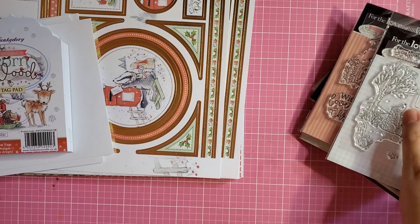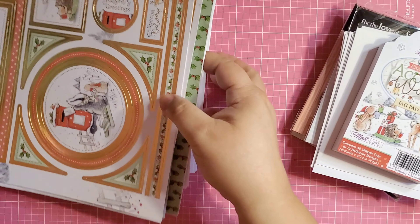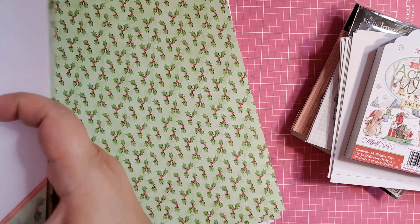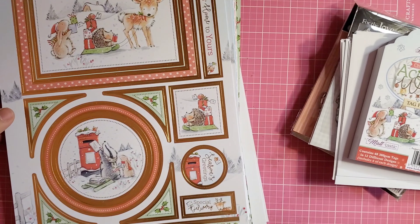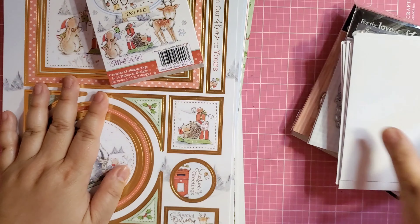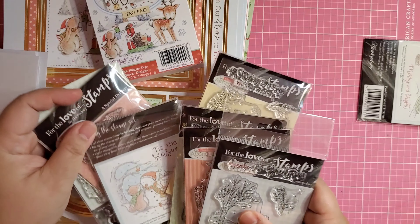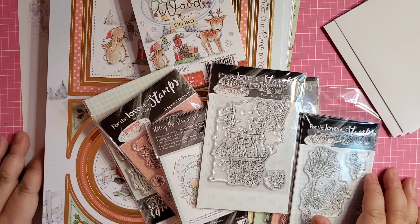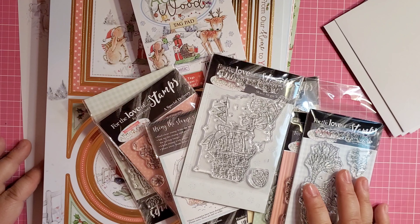So that's it — Christmas in Acorn Wood. They do have the regular collection as well, which is equally cute for everyday card making — I know I have it somewhere in my wall of Hunky Dory and Kanban. Anyway, you've got the card pack, concept cards, and the stamps. I hope you enjoyed this flip-through of the Hunky Dory stash. If you would like me to do something with this just comment below, let me know, and I'll do a tutorial. Have a good one guys, bye!